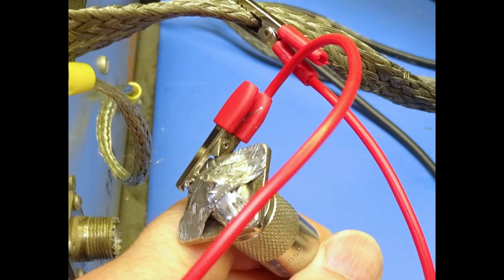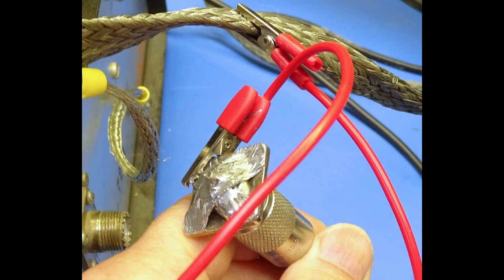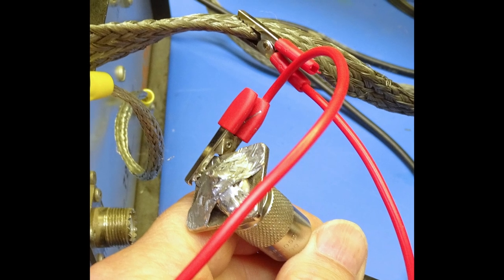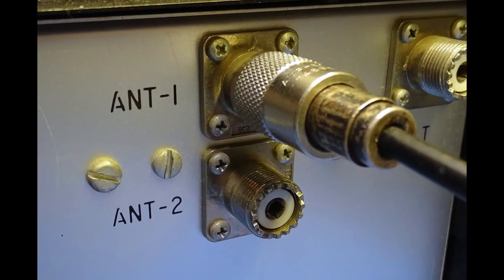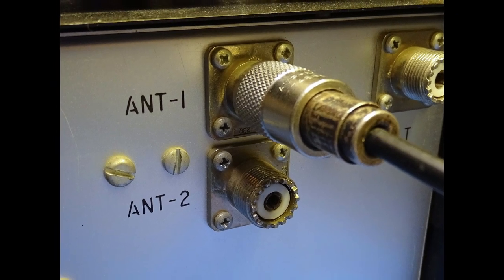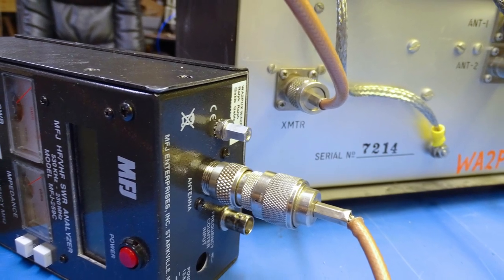Before you do anything else, short the antenna or antenna system to ground to discharge any static buildup that may exist. This is to prevent a static discharge from damaging the front end of your analyzer or VNA. Now remove the short and connect the antenna or antenna system to the antenna tuner's antenna connection. Next, connect the antenna analyzer or VNA to the antenna tuner.